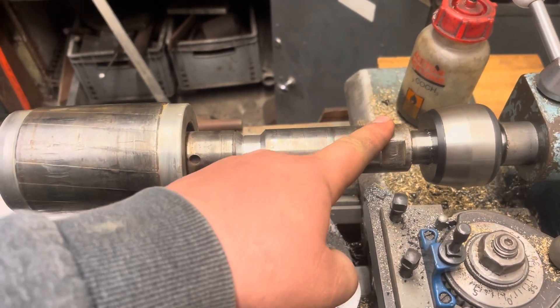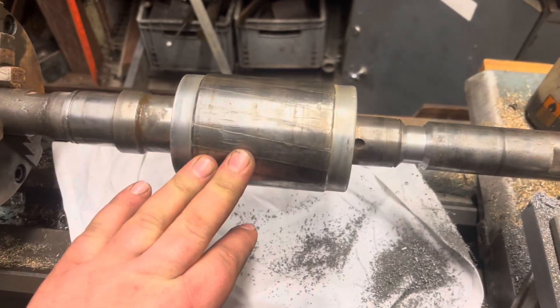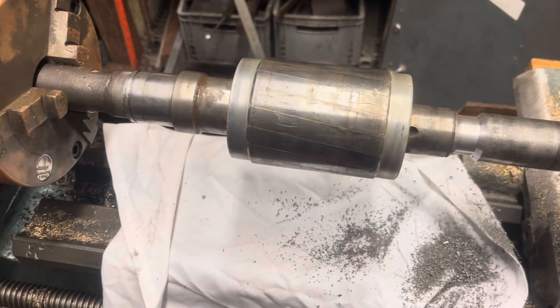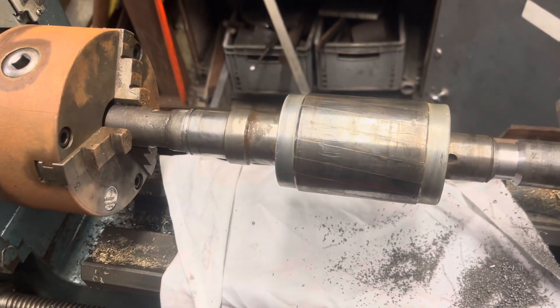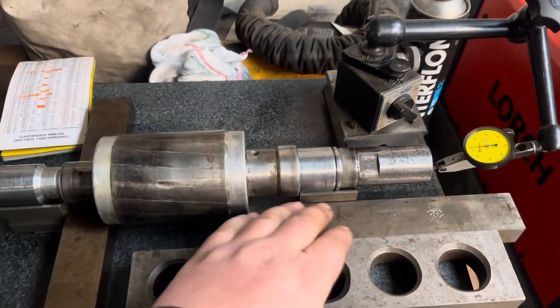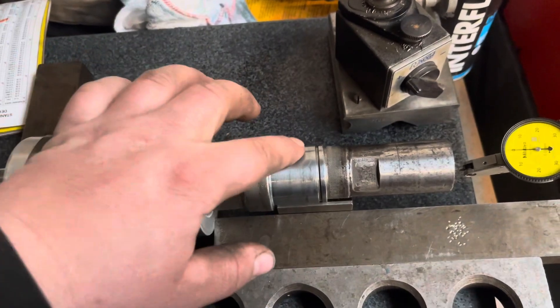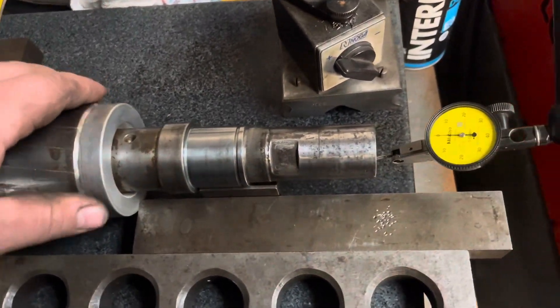I was later told after completing this job that the customer is wearing out the diamond cutting tools on one side only — so that sets alarm bells ringing. Some slight changes to the setup: I've added some more parallels to try and stop these V-blocks from moving, and I've put some different oil on as well.